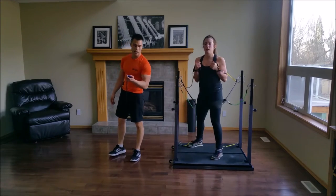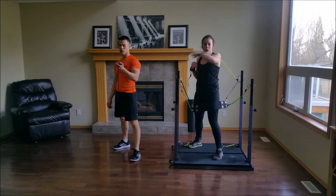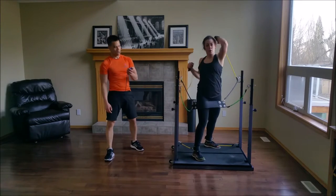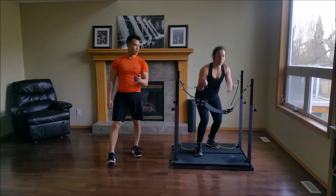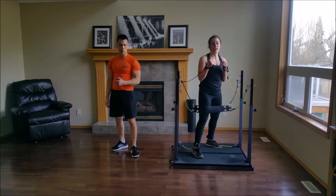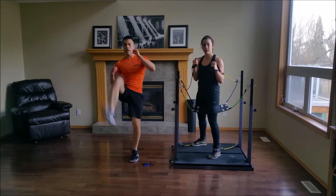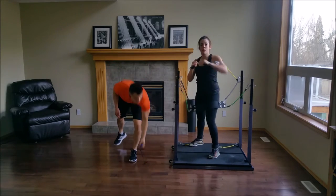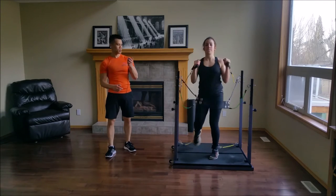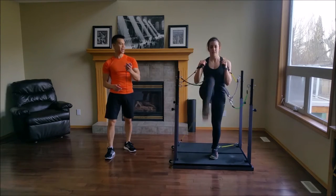Switch — other side. Cross, hook, elbow, elbow, sprawl, knee. Perfect. One more. Hook, kick, elbow, knee. Hook, kick, elbow, knee. Hook, kick, elbow, knee. Only 10 seconds left.